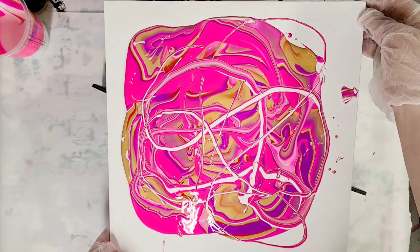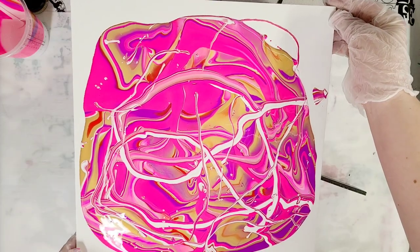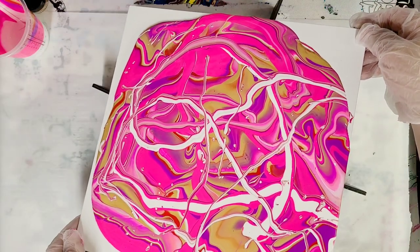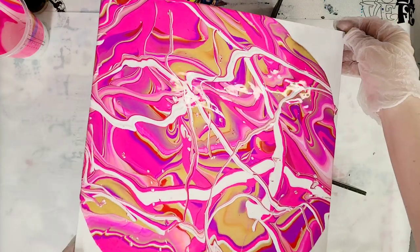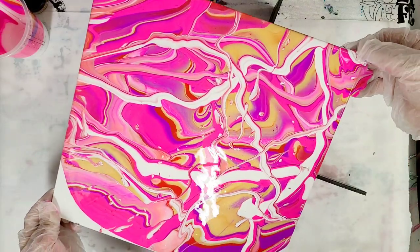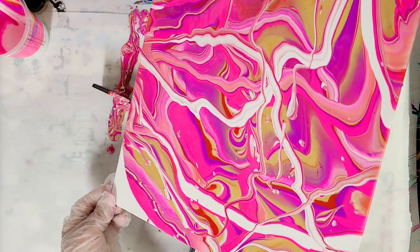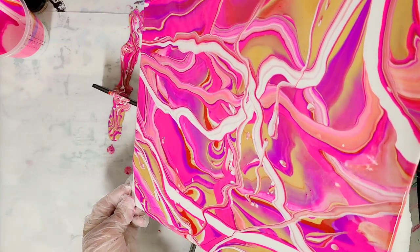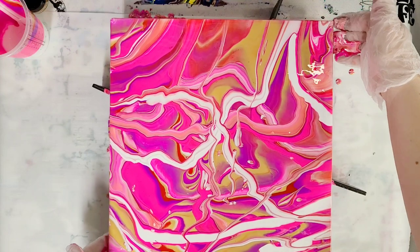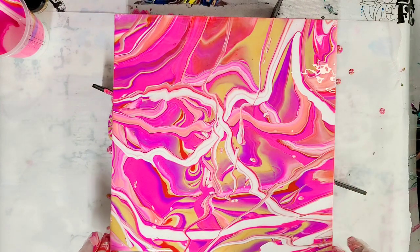Now we tilt. I mentioned earlier I'm not super fond of these canvas panels, and I'll tell you the exact reason why — they're not intended to hold this much moisture. They're great for regular acrylic painting or anything that doesn't use a lot of moisture. However when you're pouring, that paint stays wet for a while, so it ends up being quite a bit of moisture. The panels tend to warp. The great thing about them though is they're easy to frame, so it can make a great gift. Even if it gets warped it won't really matter because you can frame it — it's just extra work.